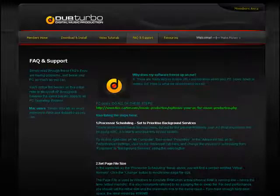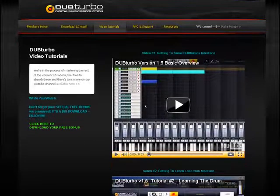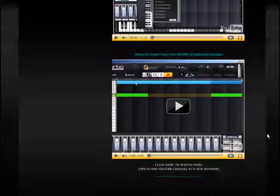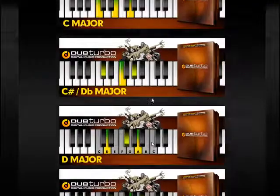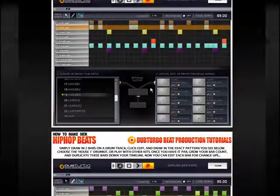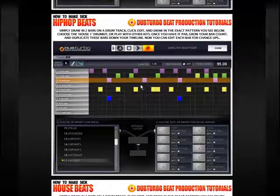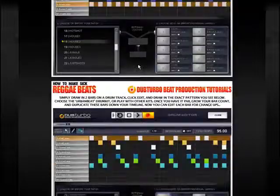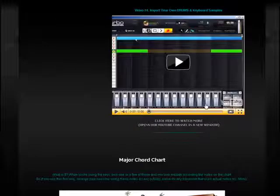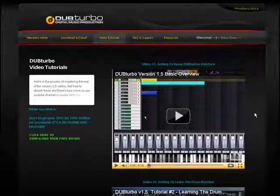We use heavy 44.1kHz stereo wave files, so all the video tutorials are big but straightforward. Video one introduces the whole app, video two is the drum machine, video three is the keyboard, and video four is how to import your own samples. Below that we have a major chord chart so you can figure out melodies easily, and quick beat templates for hip-hop, R&B, reggae, or house. Thank you for your attention — drop us an email at support@dubturbo.com if you have any problems.